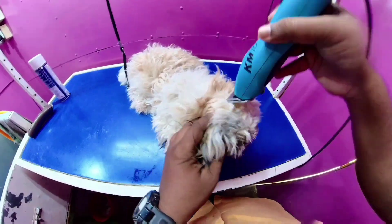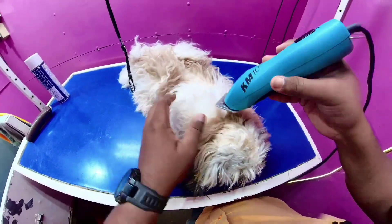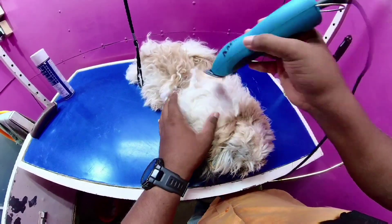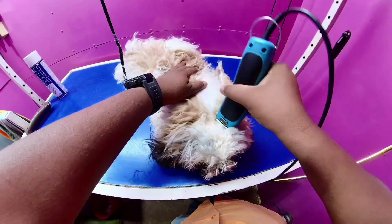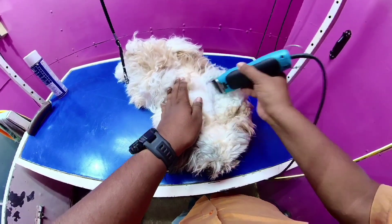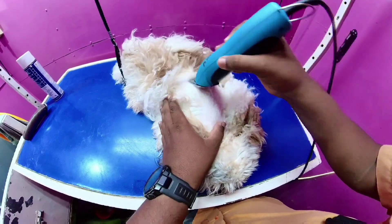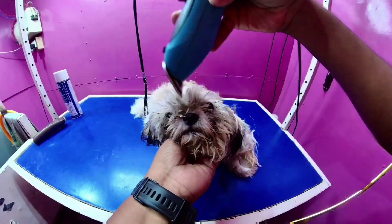The parents are heavy knots. They need full haircuts — a zero-size trim — because they are heavy knots. They have dogs for the first time. They are a Shih Tzu dog, and there is not proper maintenance. That is the reason.